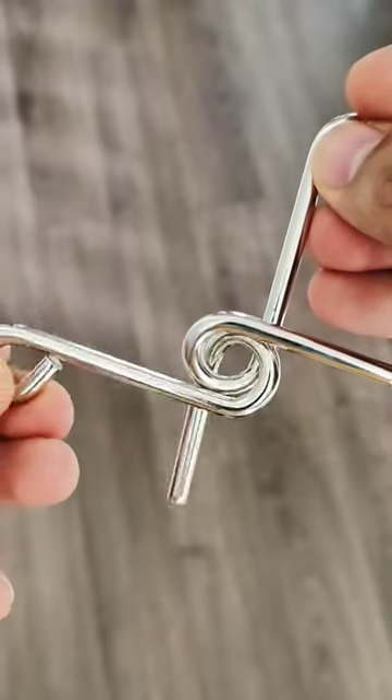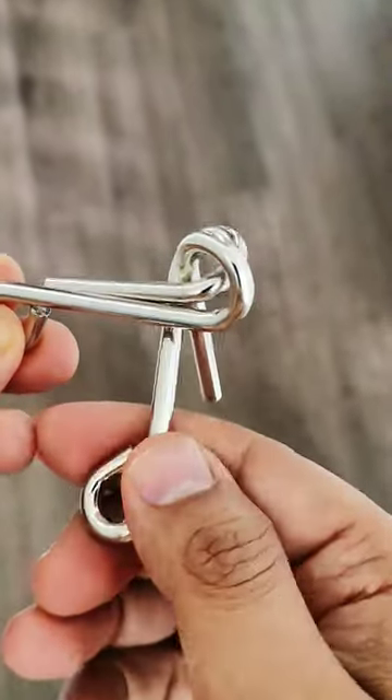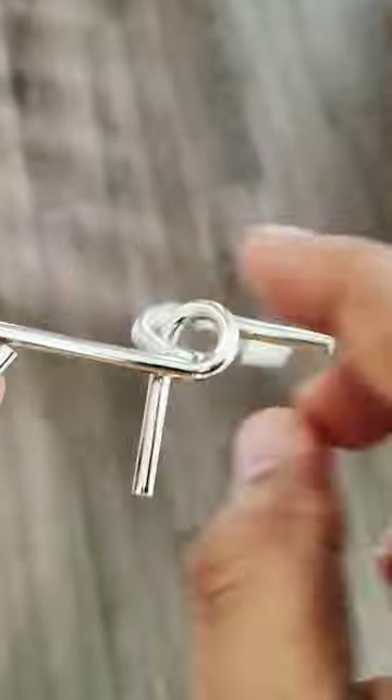Hold your left hand steady, go to the top back and rotate like this until you reach here, then twist. Reattaching them is easy.